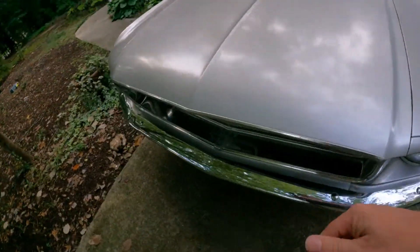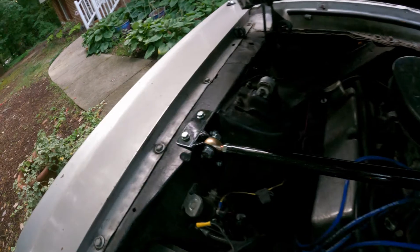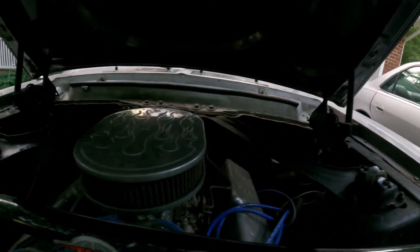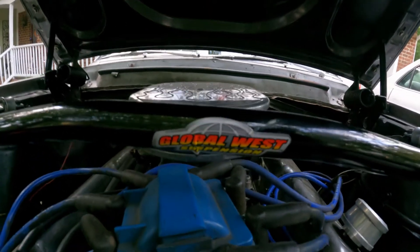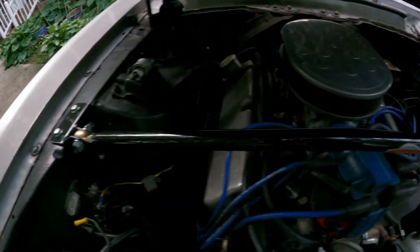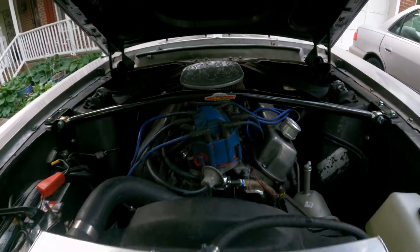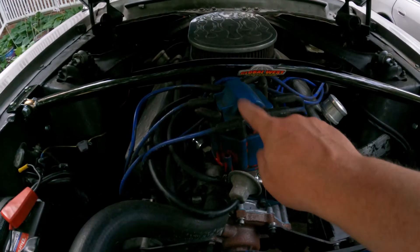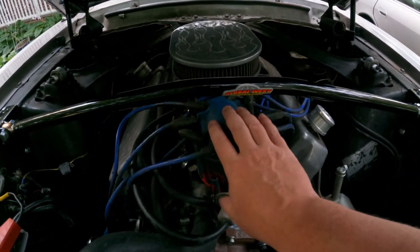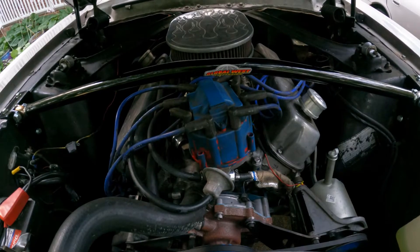A lot of suspension work has been done to it — all the suspension work. You can't really see anything from here other than what they call a Monte Carlo bar. This is made by a company called Global West. Really cool Monte Carlo bar — you can see it's not a straight one, it's got a slight bend to it. And that's for the distributor — the distributor is really tall. So this Monte Carlo bar has got a slight arc to accommodate for that tall distributor. It's an HEI distributor, I believe.